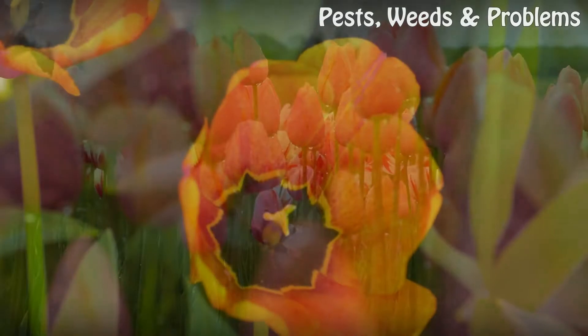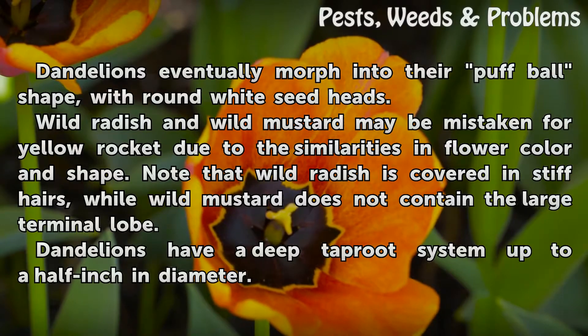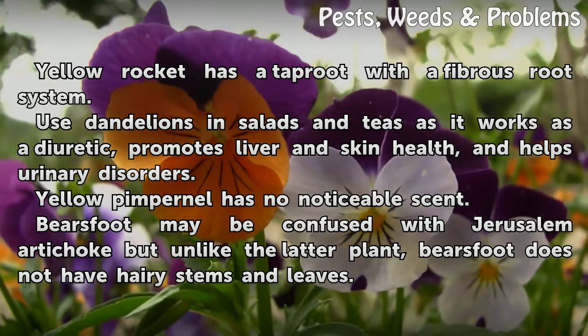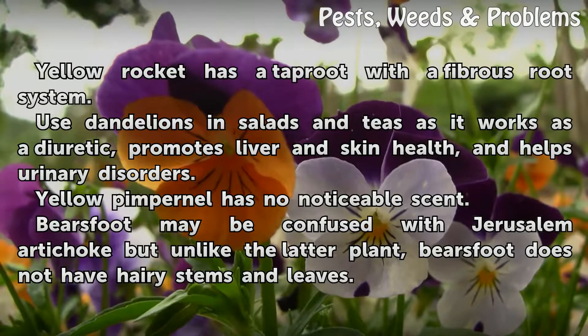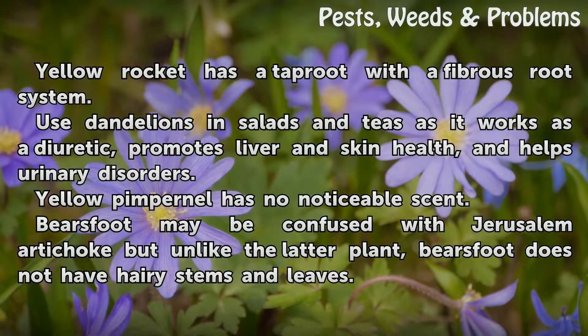Tips and warnings. Dandelions eventually morph into their puffball shape with brown and white seed heads. Wild radish and wild mustard may be mistaken for yellow rocket due to similarities in flower color and shape. Note that wild radish is covered in stiff hairs, while wild mustard does not contain the large terminal lobe. Dandelions have a deep taproot system up to a half inch in diameter. Yellow rocket has a taproot with a fibrous root system. Dandelions can be used in salads and teas as a diuretic, and promote liver and skin health and help with urinary disorders. Yellow pimpernel has no noticeable scent. Bear's foot may be confused with Jerusalem artichoke, but unlike the latter, bear's foot does not have hairy stems and leaves.